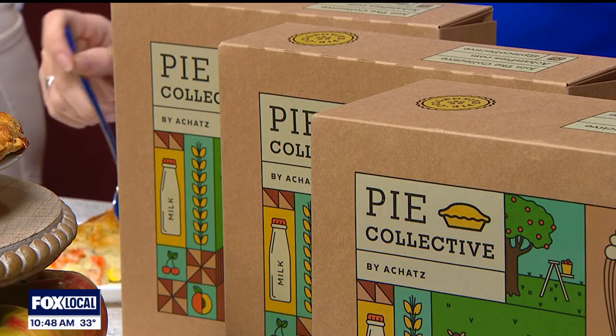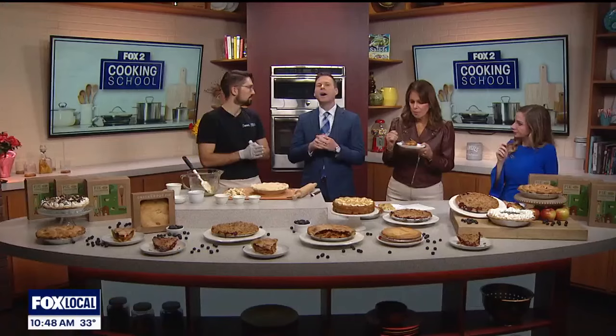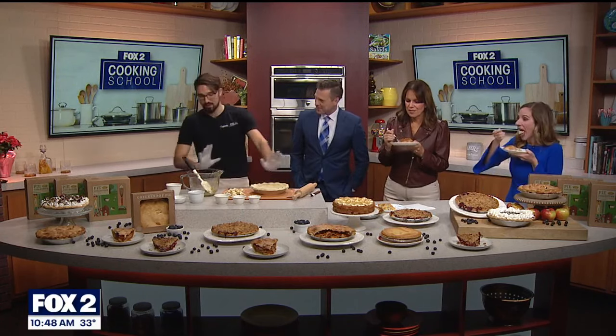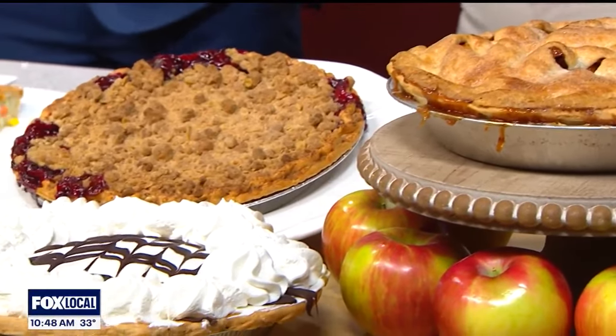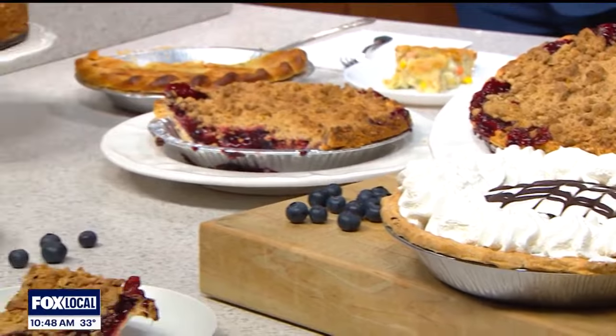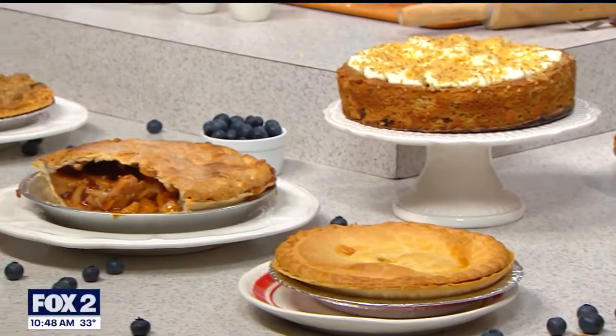Any new pies you guys are dabbling with? How does the collaboration work — like if someone says they have an idea for a watermelon pie, how do they approach you? When they come up and say watermelon pie, I just slowly walk away. But when people come in, everyone's got a thought and an idea. We entertain it, see if it seems viable, and start whipping up a bunch of different kinds. The Ackett's family takes it from there.